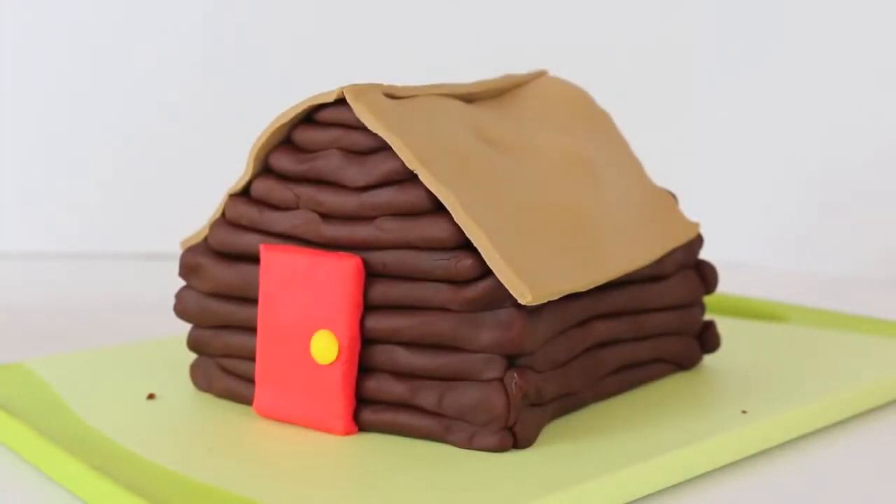Hello, it's Disney Cart Toys here, and today I'm going to show you how to make a log cabin house out of Play-Doh.